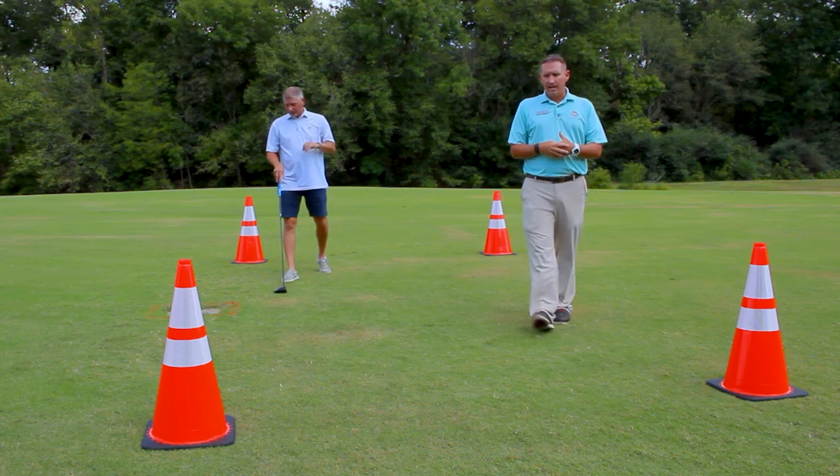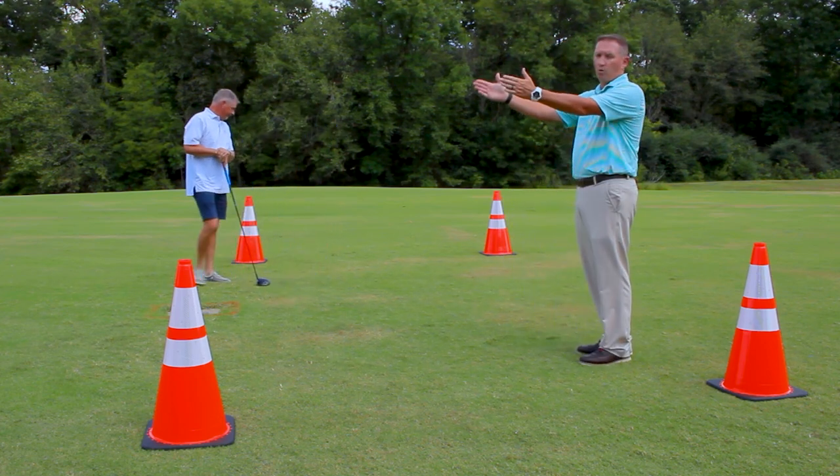As everybody can see now, we have a decent teeing area to tee off. All is playing that way.